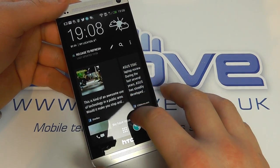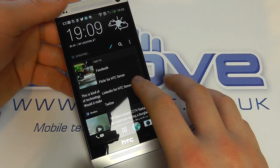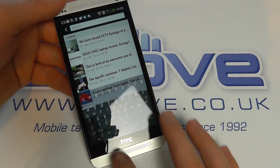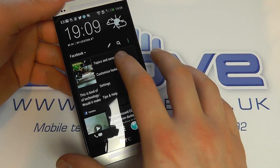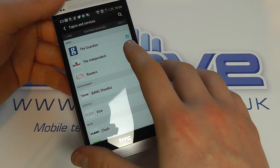I also have the option when I pull down to quickly write a new status on Facebook, Flickr, LinkedIn or Twitter. I can search for news stories, or I can come here and customize the topics and services. So I could go for headlines from the Guardian or the Independent.